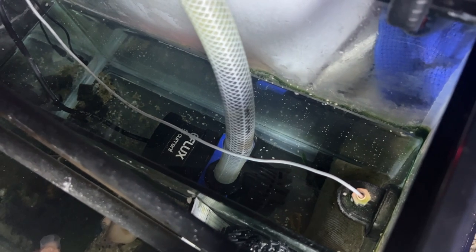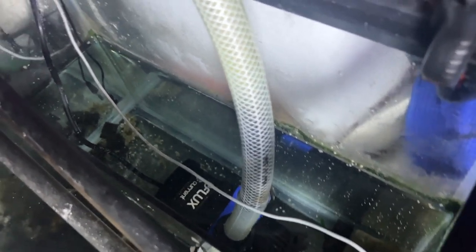Last but not least down in the sump is the Current USA return pump. This has been running really, really well for me. I do have a MaxSpec return pump on backup, but I really like how this one connects to my phone via Bluetooth. Whenever I'm cleaning the tank or feeding, I can use the app to reduce the flow rate down to 30% — it keeps the sump circulating but just reduces flow so the fish can eat. That thing has pretty much been maintenance-free.